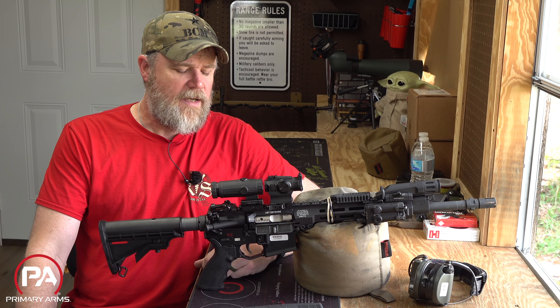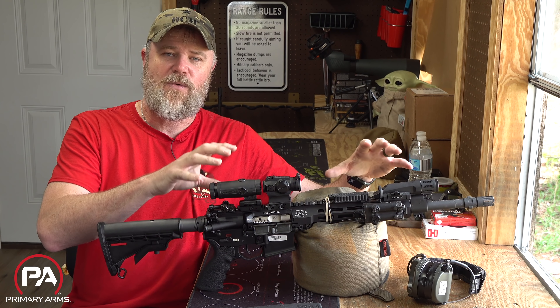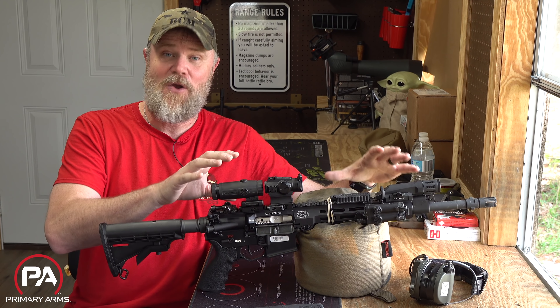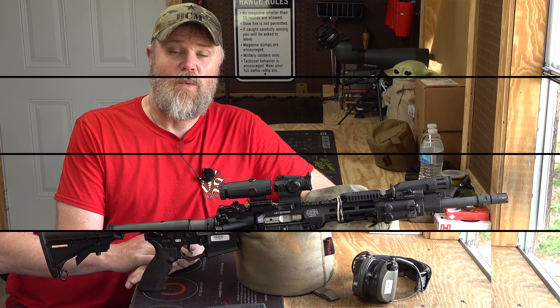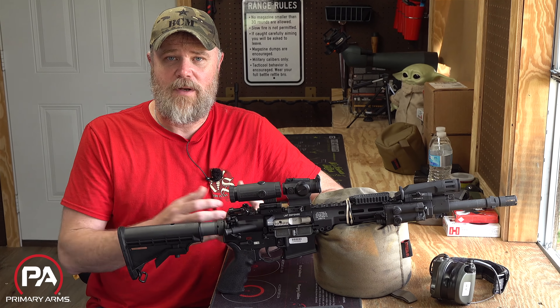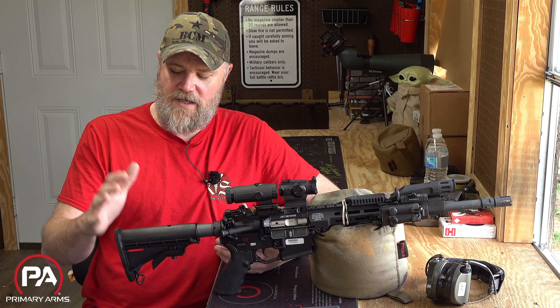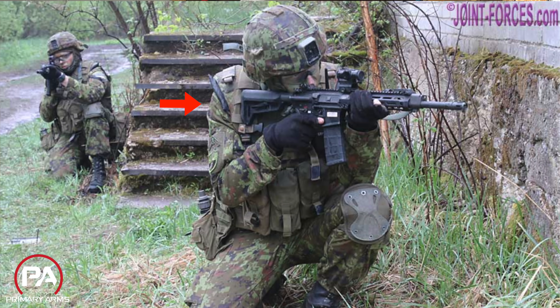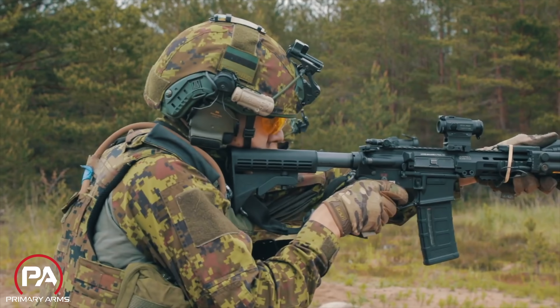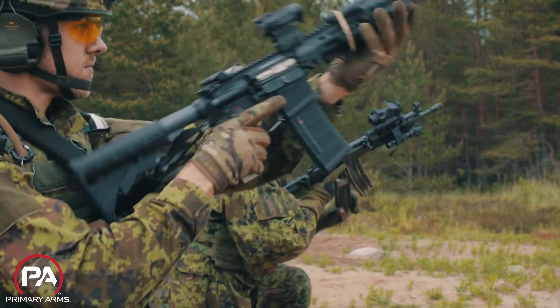Let's talk about the reference rifle, what I've changed on it, and how it's accessorized based on videos and images coming out of Estonia. The reference rifle available in the United States is semi-automatic and comes with a Magpul stock. I removed that and put on a standard Colt M4-style stock because that's what the Estonians appear to actually be using. Everything else on the rifle seems to be clone-correct if you're attempting to build an Estonian reference rifle for your collection.